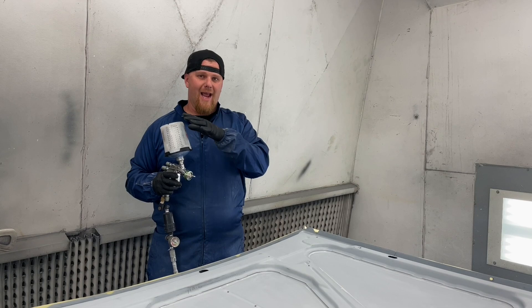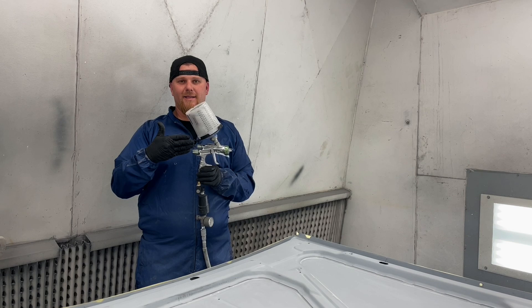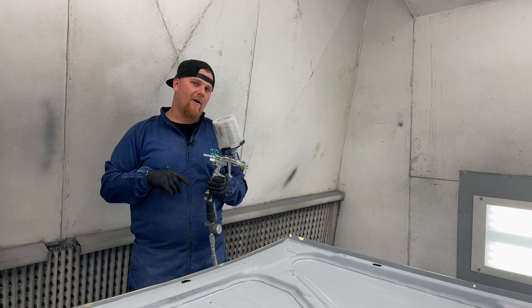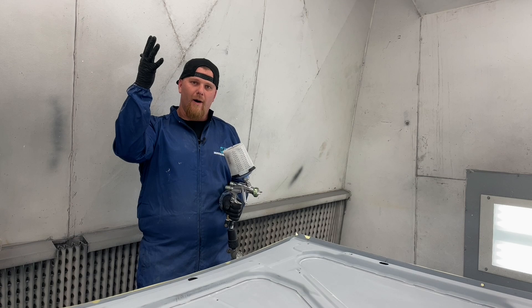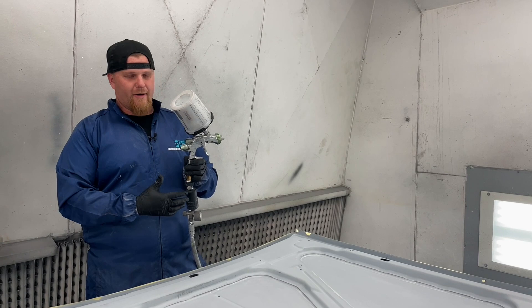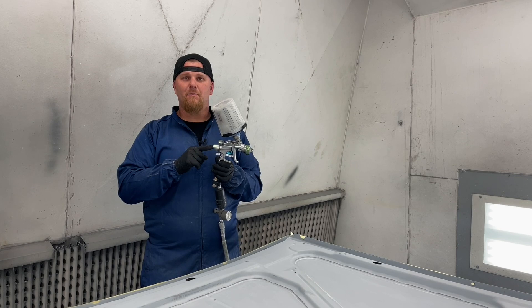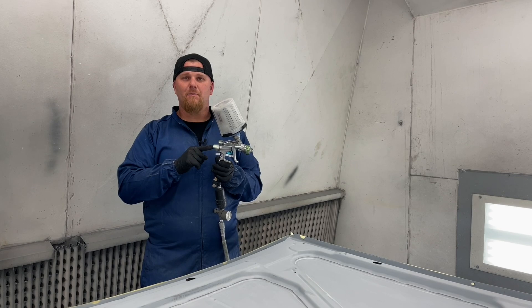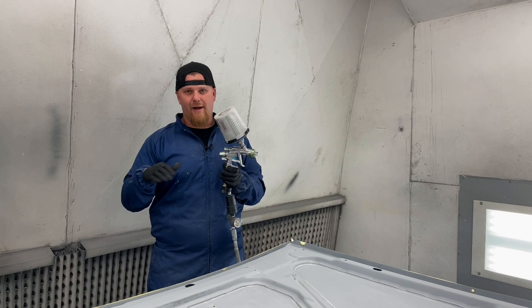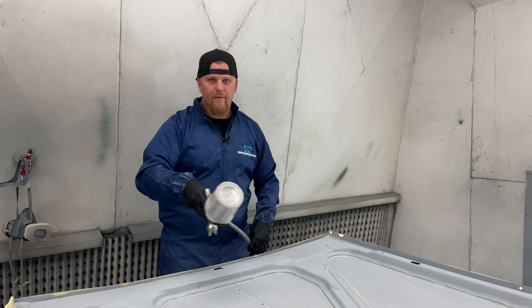Your gun fan setup dictates how big your fan is. The number one mistake I see with metallics is people open the fan all the way up and crank the air pressure up, trying to get the metallics to lay out smooth. But you need to think about what the gun is doing out of the tip nozzle. At 35 to 40 PSI with the fan open, I dial in about one turn to reduce overspray, and then adjust how much paint comes out with the needle.